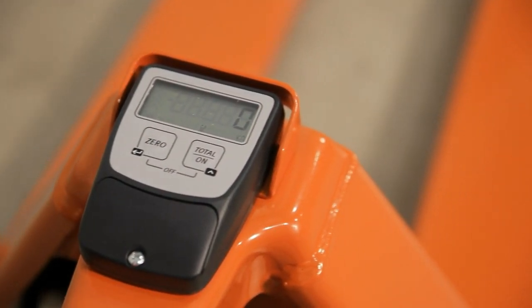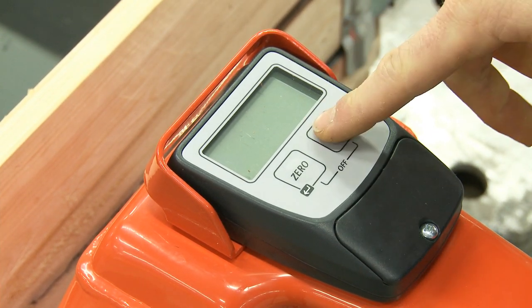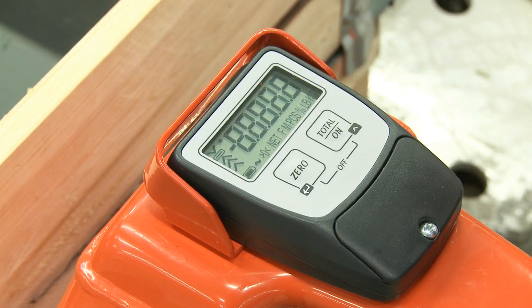The LCD display with a character height of 18 mm is situated on the front end of the forklift and can be read glare-free at all times.